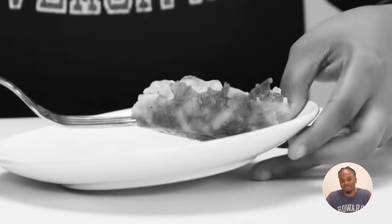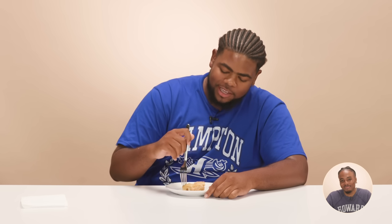Wait, for real? This is boxed mac and cheese? That's crazy. It's not bad — it tastes like mozzarella and cheddar cheese. The cheese is pretty good. It's not bad mac and cheese, it is just a little greasy. I think it's missing some seasoning. This is actually pretty good, I can't even front. It's very thick. I feel like it could be a little bit cheesier.